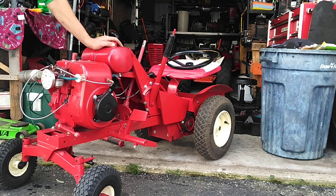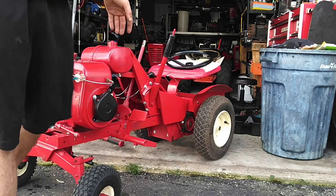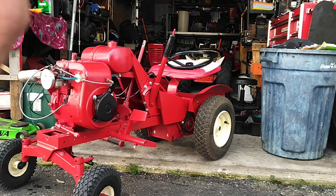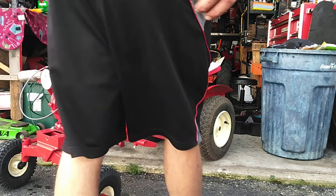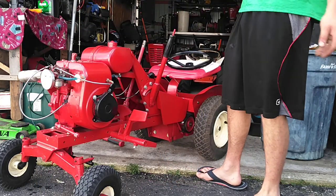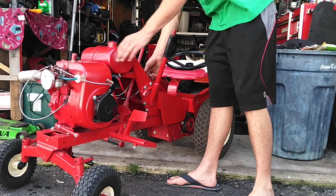I rebuilt the carburetor and started it up for the first time today, and drove it a little bit — the first time in almost two years. I never drove it after finishing the restoration; I just pushed it off the bench and put it away. But I got it running.